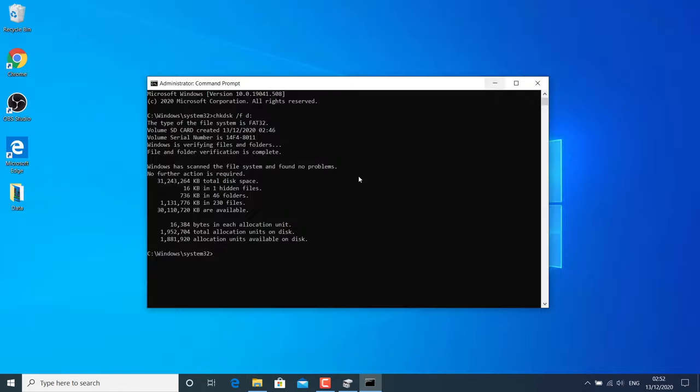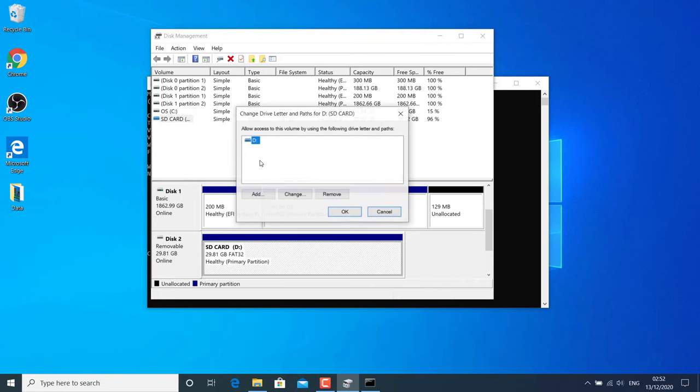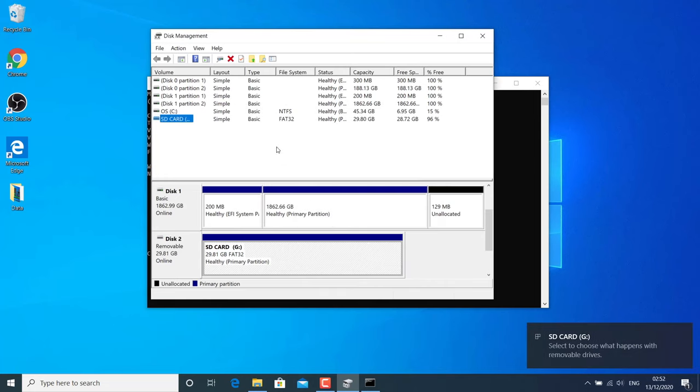If the disk checker doesn't work and you can't access your SD card, you can try to change the drive letter. Go to Disk Management, right-click on your SD card, and click Change Drive Letter. Click Change, then choose a different letter for your SD card, click OK, and hit Yes. After that, check if your SD card is working or not.